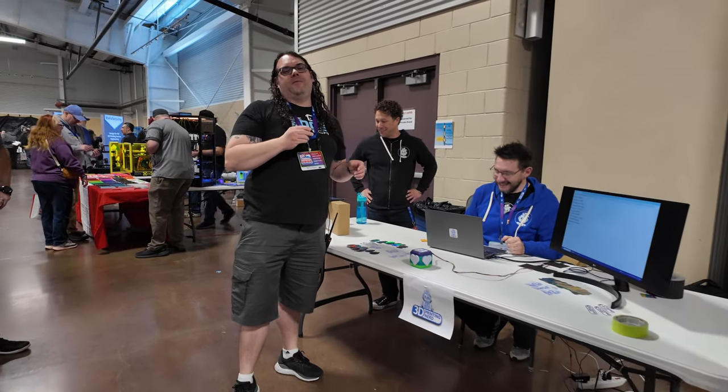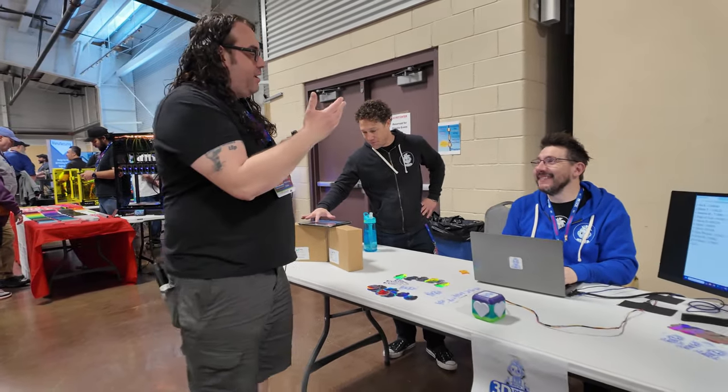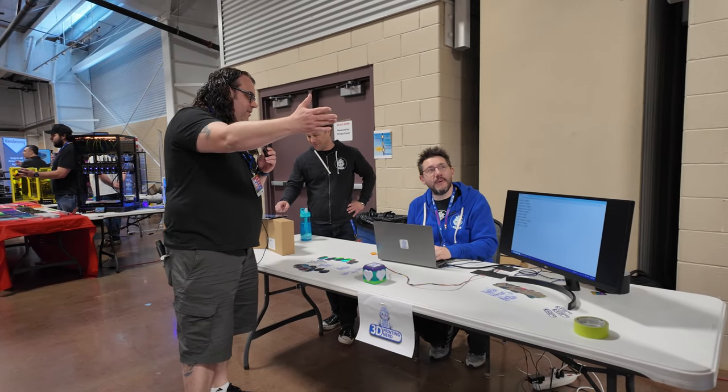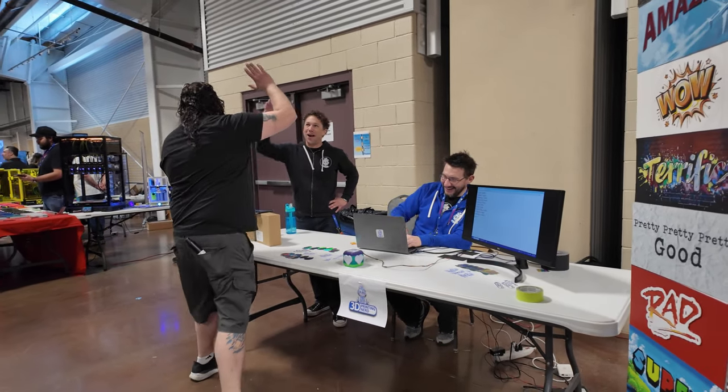Rocky Mountain RepRap Festival, 3D Printing Nerd — an awesome game, and just like in our real lives, you're always pushing us to be better, and we got there. You are terrific. Thank you so much, Joel. I really appreciate it. High five.